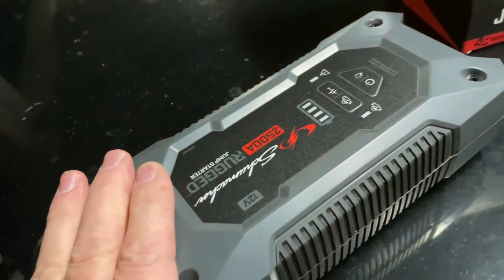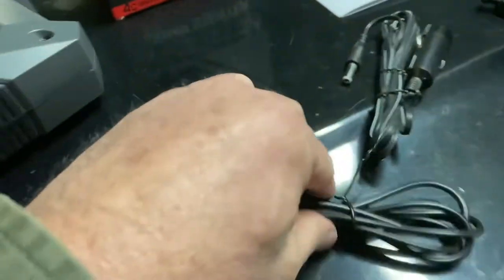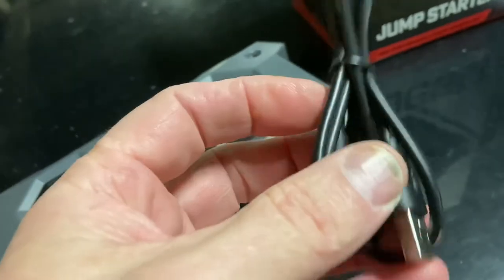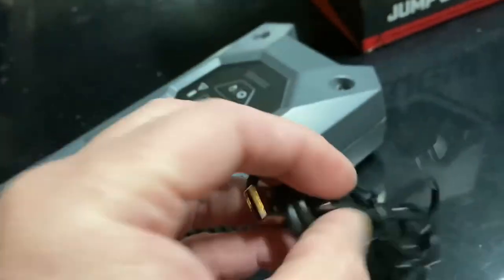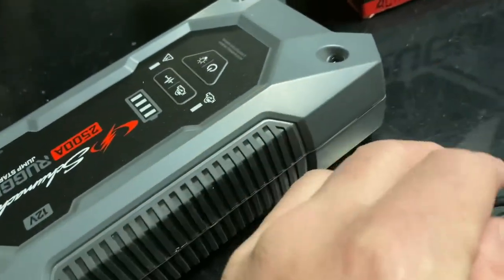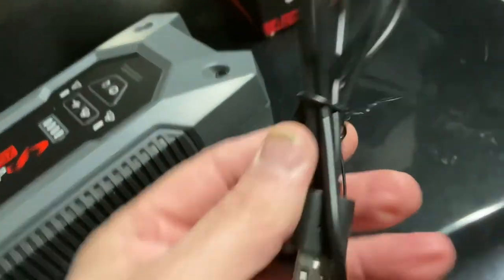Here's what comes in the box: the jump starter and a USB cable. This USB cable is Type C — it's the kind that charges your iPhone. This is the only cable that comes with it to charge it.